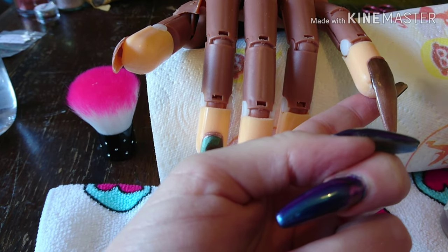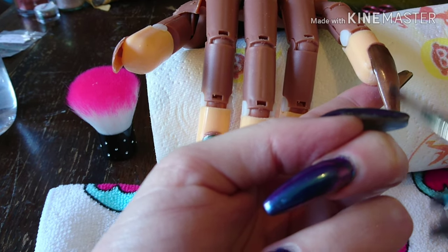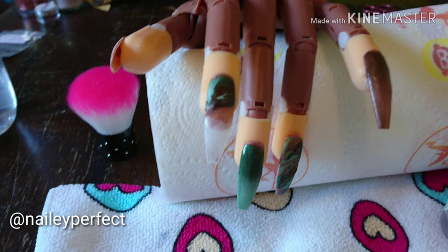This was my nine-year-old's idea for a video — he wanted me to do camouflage nails. So hopefully when he sees the nails he'll like them.